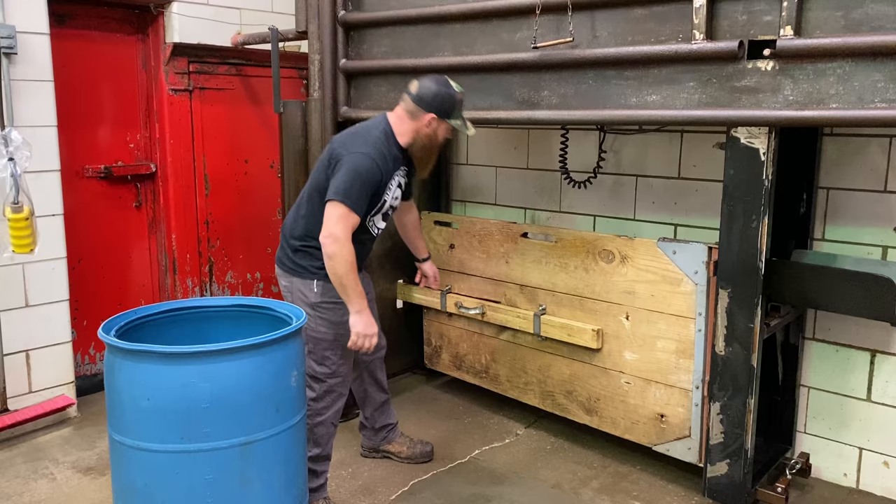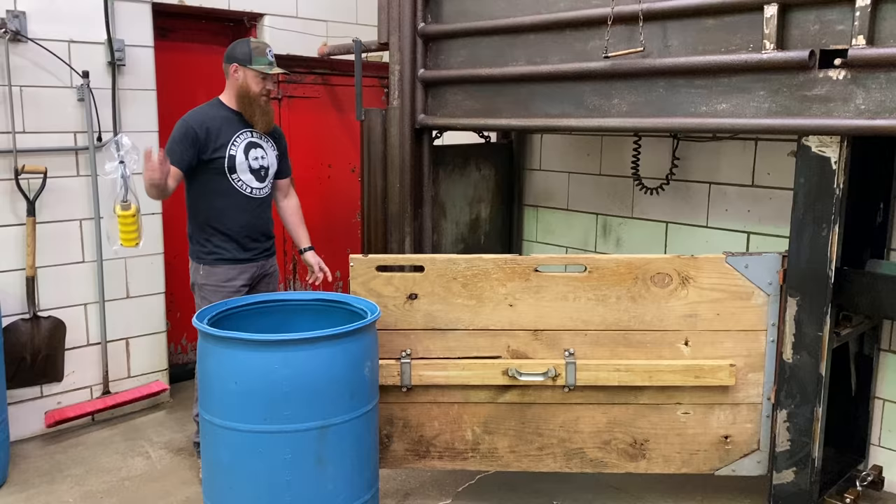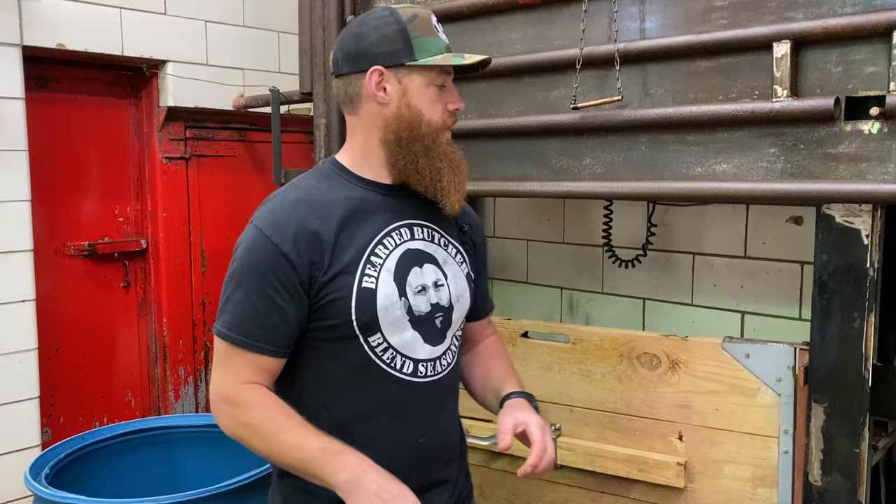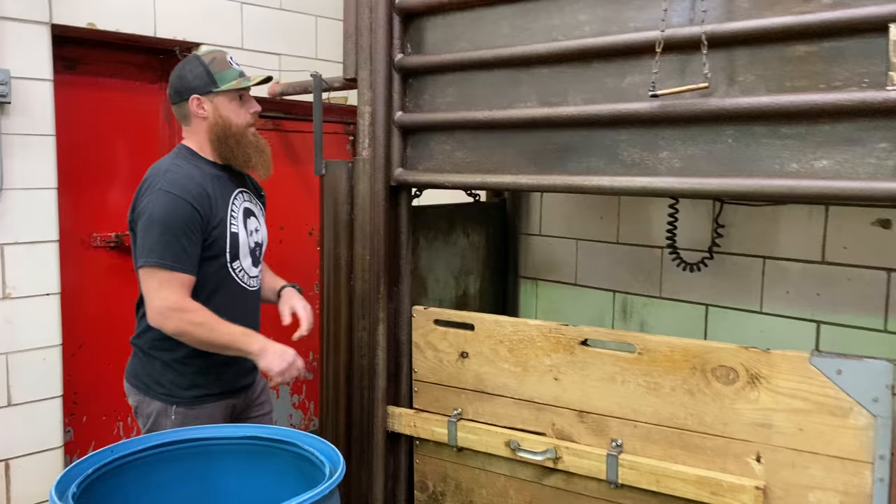I can then swing this open right here, the animal rolls out, I grab my hoist, shackle it, up it goes, and then we do the bloodletting process. That's for pigs. For lamb or sheep, we do use that captive bolt with a reduced charge so we can knock them in the head, rendering them instantly insensitive to pain. So that's the setup that we use for our small animals.